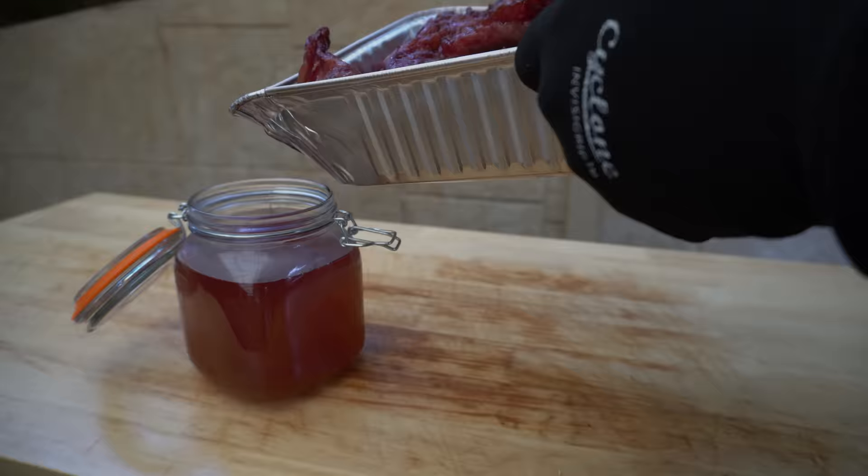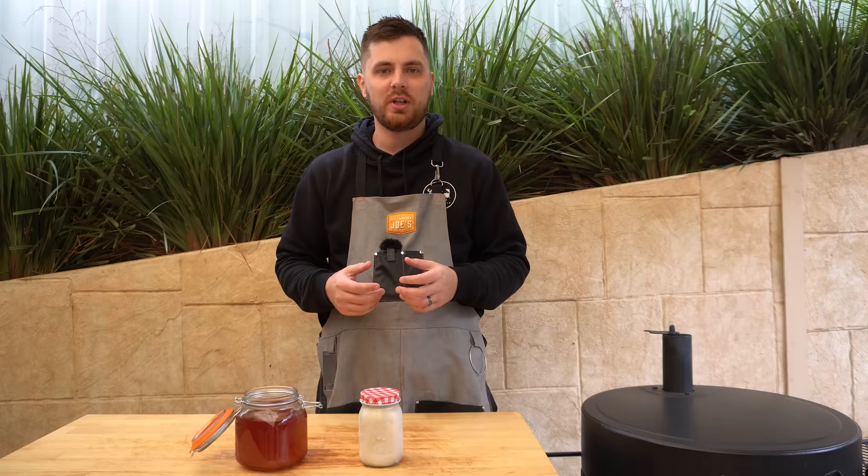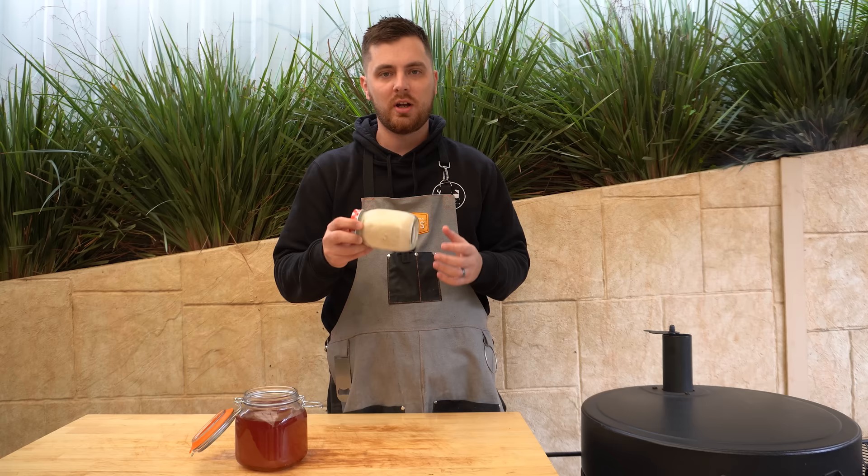I'll put the trays back because I reckon we'll get that same amount of rendered fat again in the next few hours. Then I'll just leave the lid of that jar open for about half an hour to 45 minutes to let it cool down. Once that's sealed up you can store it at room temperature and it'll last a few months, but I usually store it in the fridge where it'll last 6 to 12 months, or freeze it and it'll last much longer.